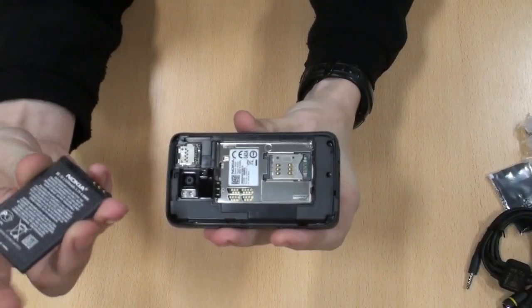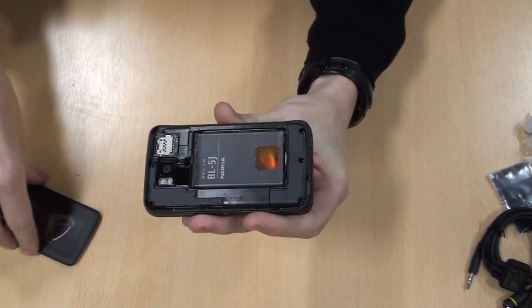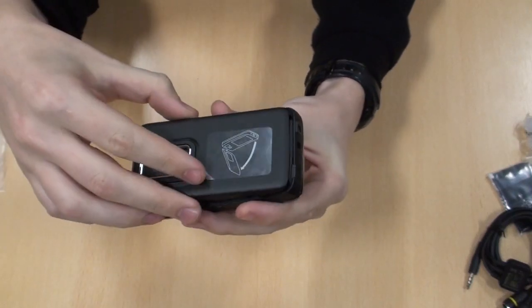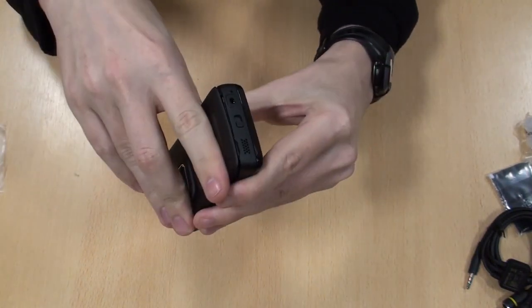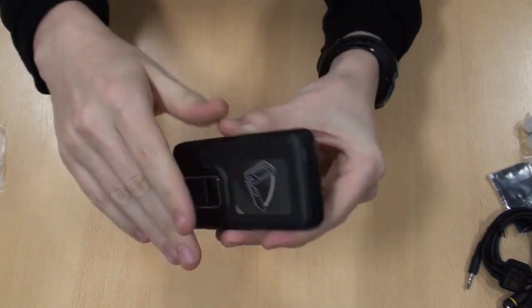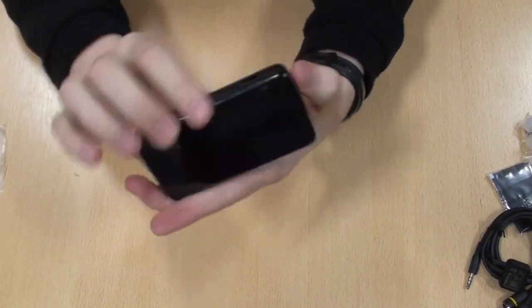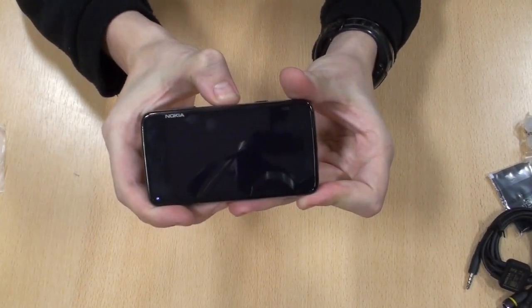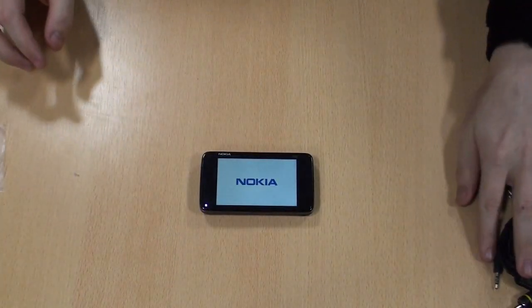So we'll just clear everything else away so we can have a look at the phone itself. We'll get the battery in and put the back back on. Right, and we'll find the top and just turn it on. That's the Nokia N900 and everything that comes in the box.